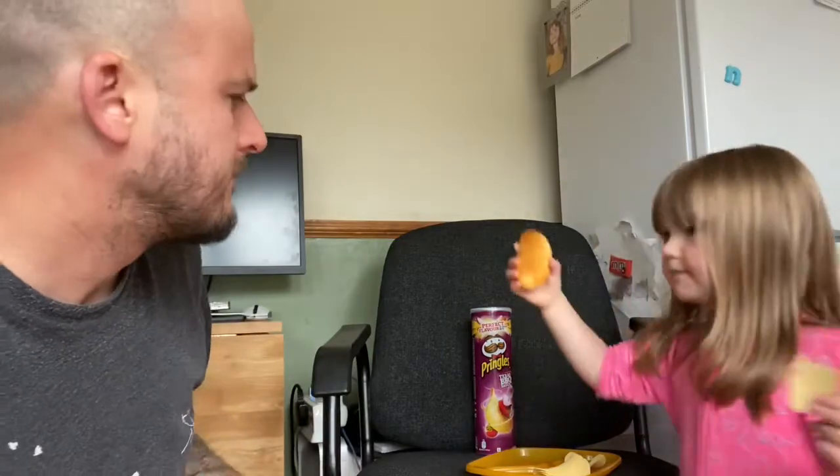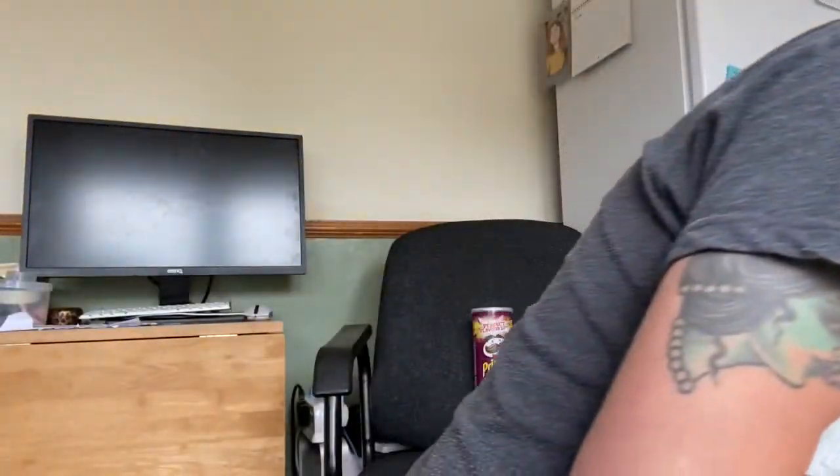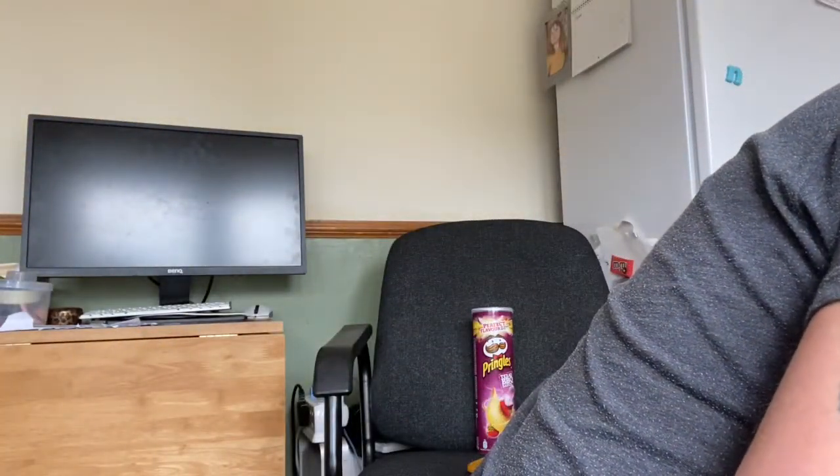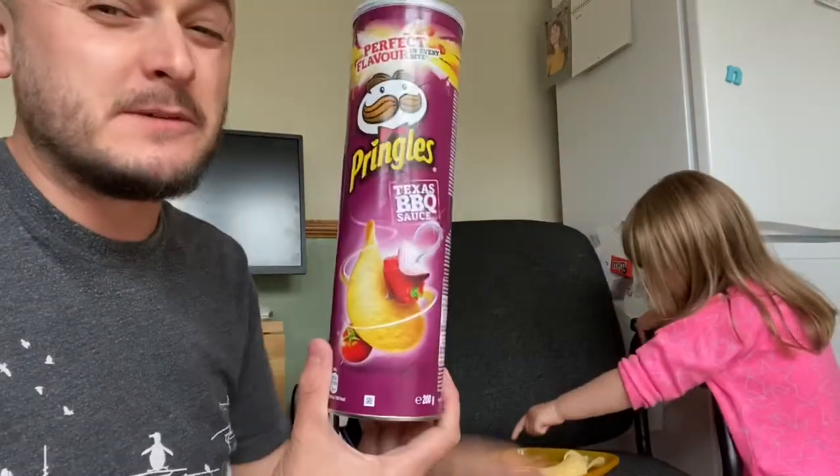Mmm. I do like that flavour a lot. I'm going to eat them. You don't want to try one of these? I think you have tried one of these before. A big yummy for me. I really like these ones.